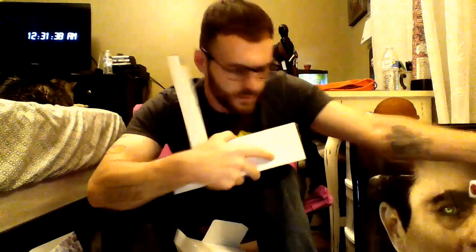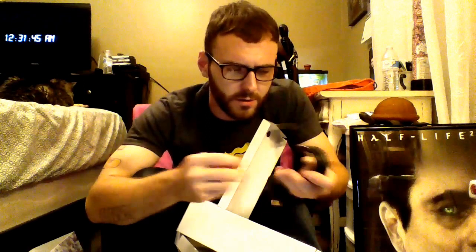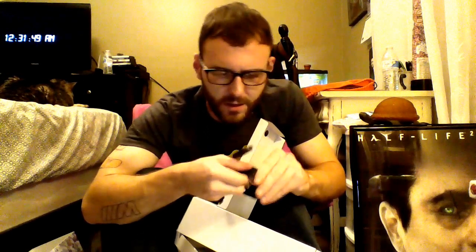Batteries — very generous, Microsoft. And a HDMI cable, not sure how long. I'll mess with that later, so that's that.